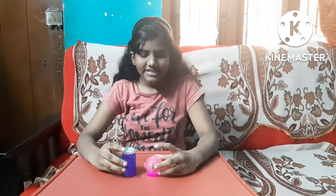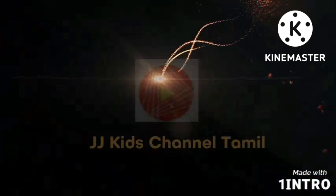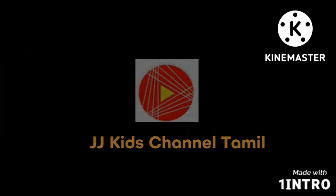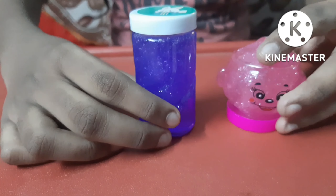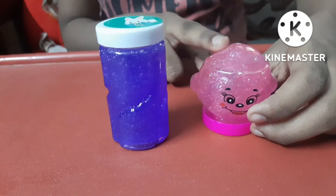Hi friends! I'm going to show you a slime unboxing video. Let's show you two slimes. First, this pink color slime — I'm going to open it and show you two slimes.